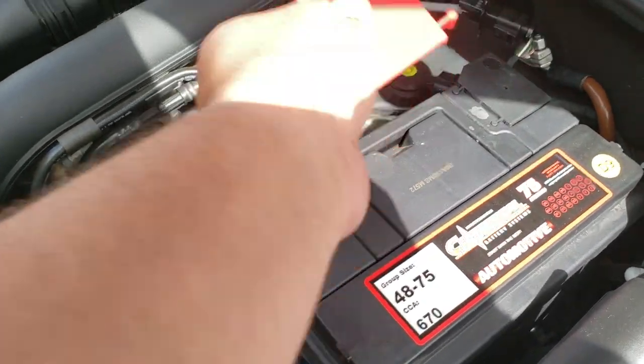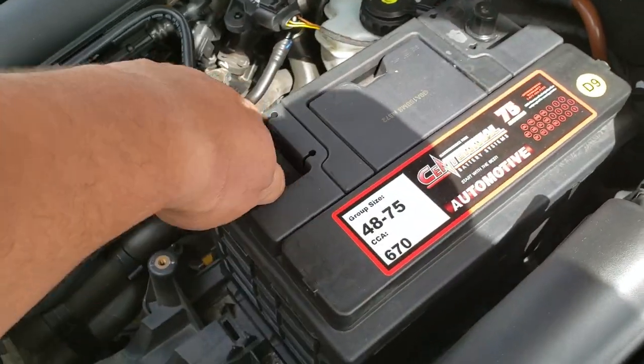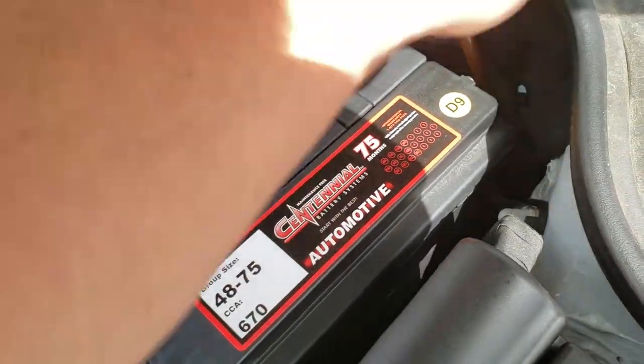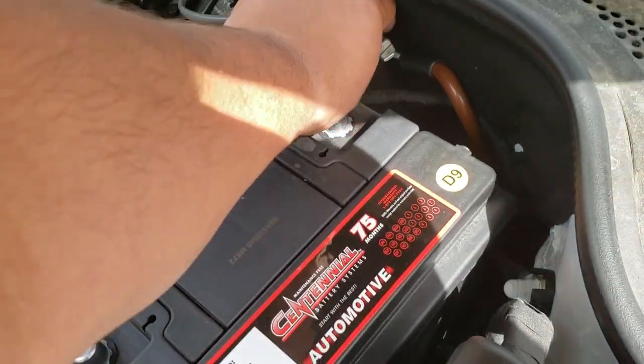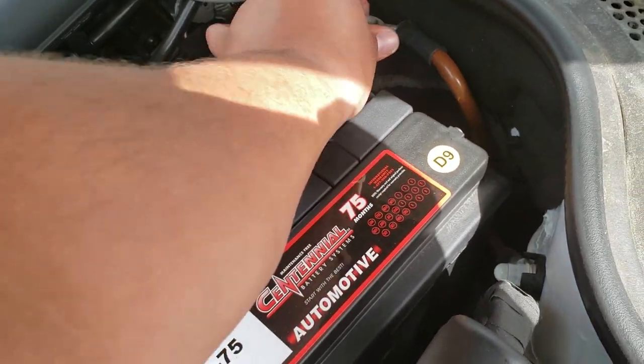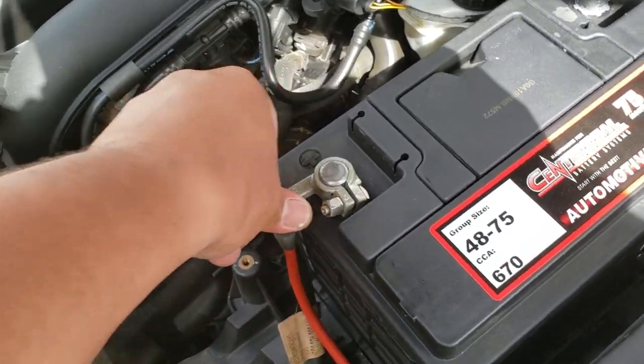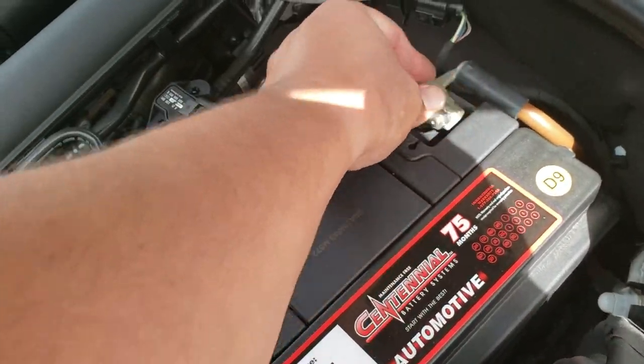Next thing we're going to do is remove the battery covers, as well as these. We're going to go ahead and put in the positive terminal first, and then the negative terminal second.